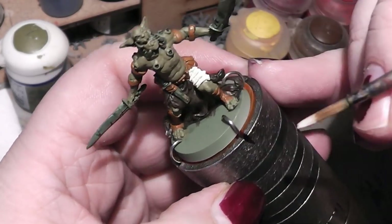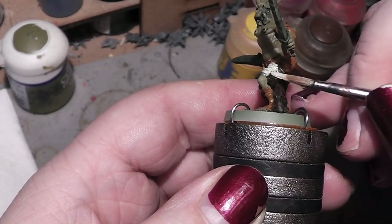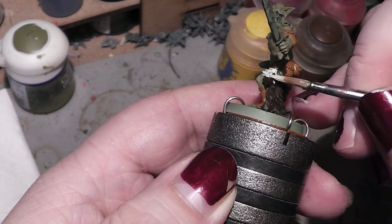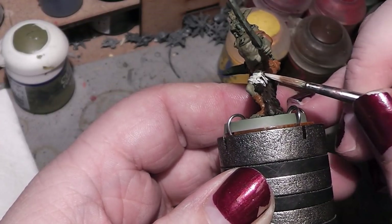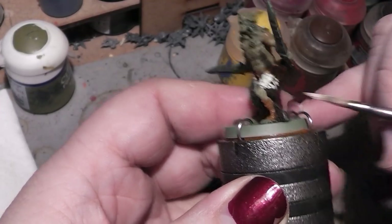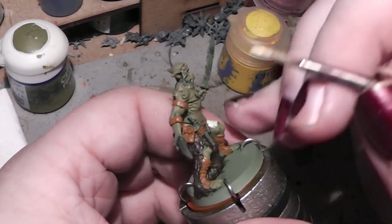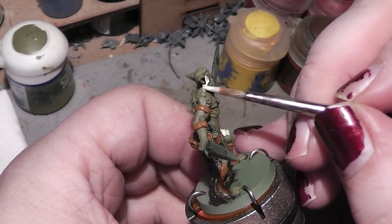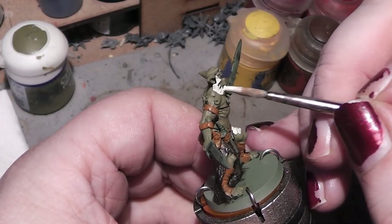Now I will quickly paint the bone parts. As you can see this miniature is fairly quick to paint — not a lot of detail. Here the bone stuff around his face, his half helmet, let's call it.